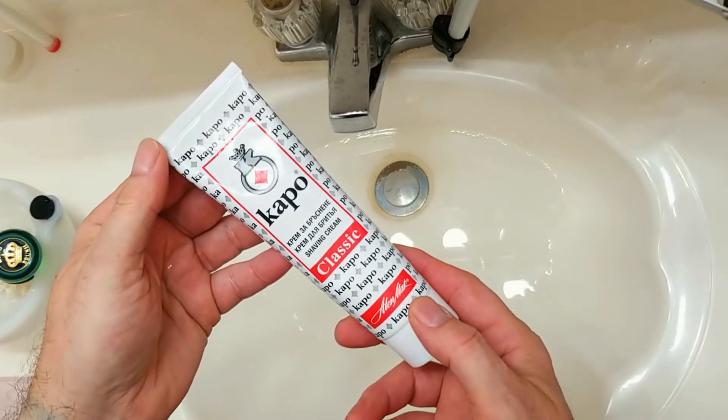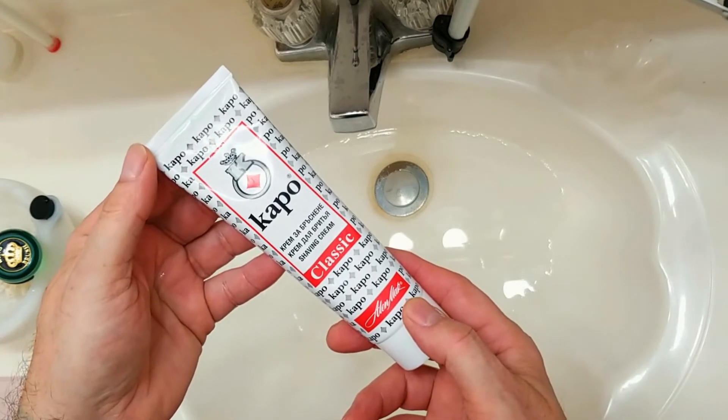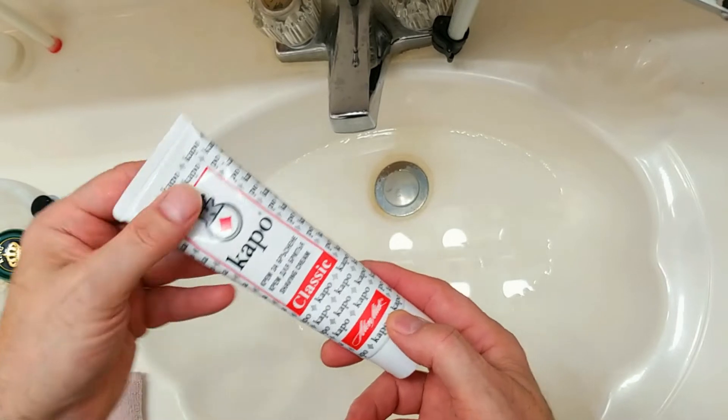Stay tuned for this Sunday's Shave of the Day where we test this Miyake best silver steel razor after using the barber's hone. Let's take that razor to the barber's hone starting right now. I am using Karo as a shaving cream for the lather tonight.